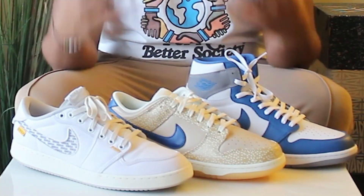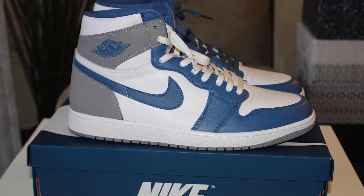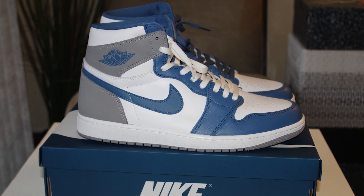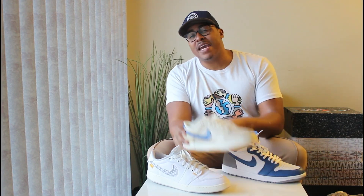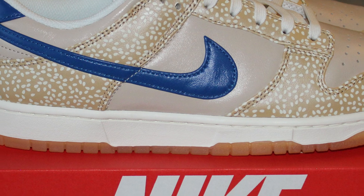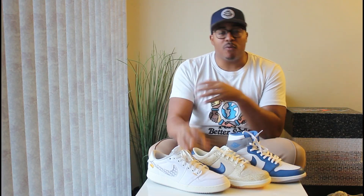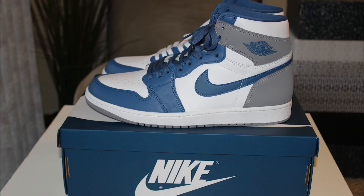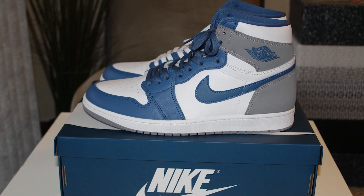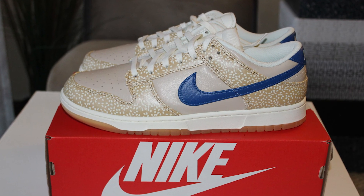Today I'll be showcasing the Union AJ KO 1, but I thought why not talk about some of the recent Nike releases. We already reviewed the first Air Jordan 1 of the year in the True Blues, so definitely check out that review. We've also made a short on the Montreal Bagel Dunks — I thought all of these were very dope sneakers that released this year.